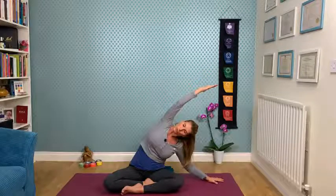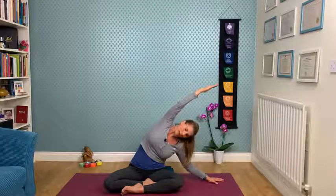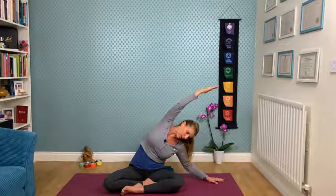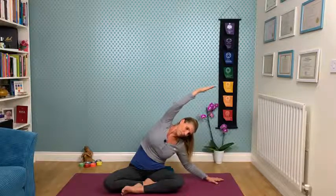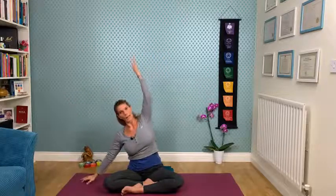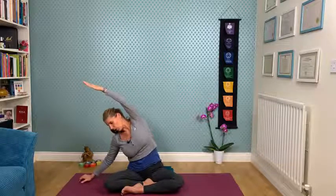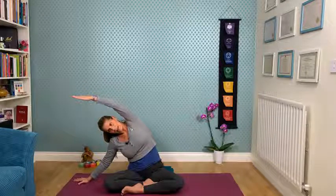Relax the head, relax the ears to the shoulder, and stay in the pose for three deep breaths. Extend up with the fingers, down with the left hip, relax the head — maybe you can even look down. Breathe, really connect with the breath. One more breath, then inhale, reach and extend all the way up. Let's go to the left — bring the left hand down, come as far down as you feel comfortable, release the right fingertips towards the sky. Relax the shoulder, soften the ear to the shoulder, and just relax into the pose.